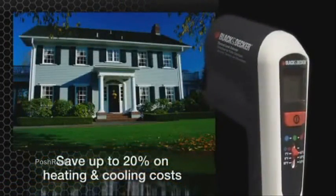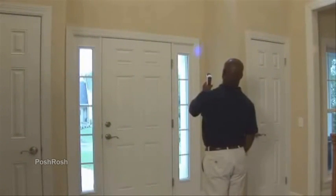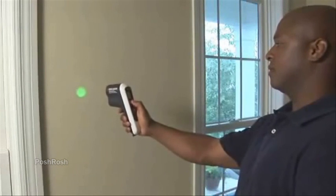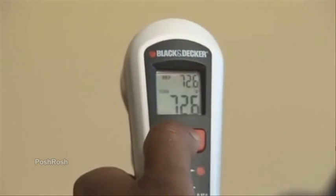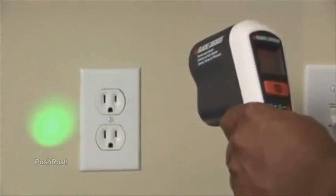The Black and Decker Thermal Leak Detector helps you save up to 20% on your home's heating and cooling costs. It allows you to easily spot hidden energy leaks in your home. Just aim near the location you want to check for a draft or thermal leak. When the green light shines, your reference temperature appears on the screen. Slowly scan the thermal leak detector across the area of interest. If the scan temperature is hotter than the reference temperature, the light will turn red.